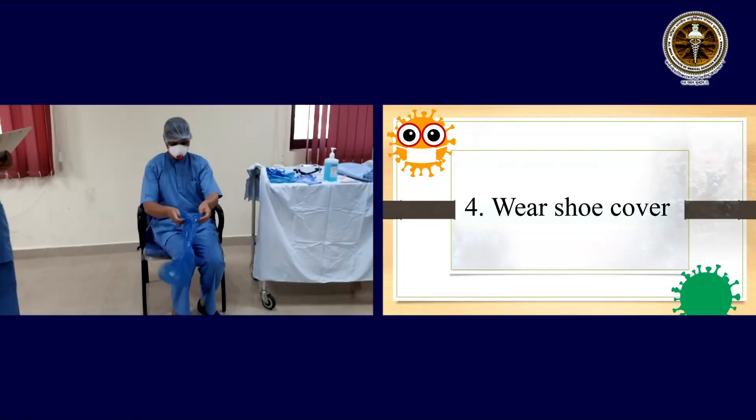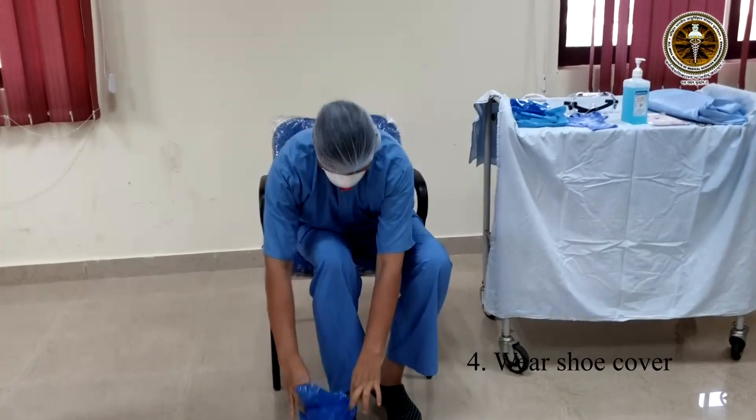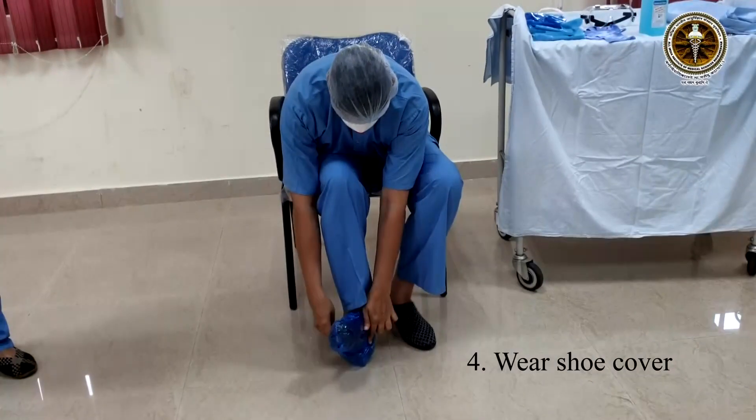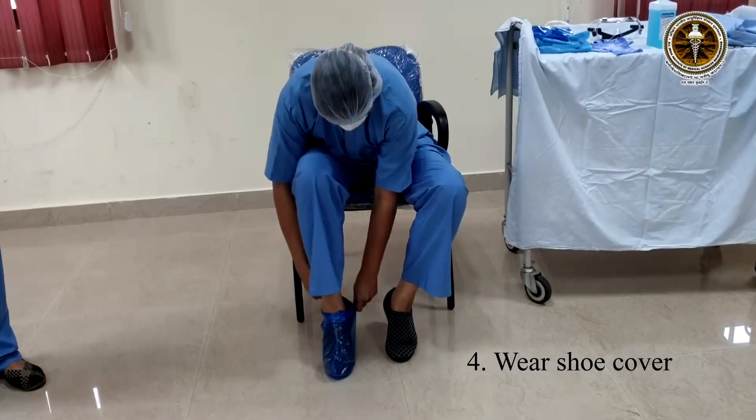Next is wearing the shoe cover. Sit comfortably on a chair. Take the leggings and wear them. The leggings should reach at least till mid-calf.